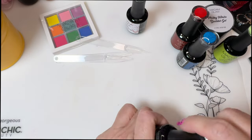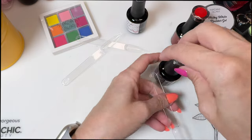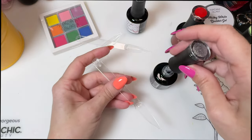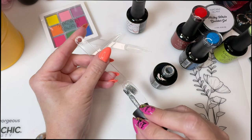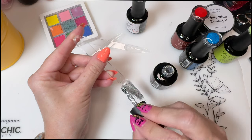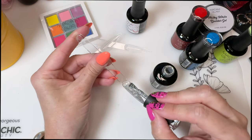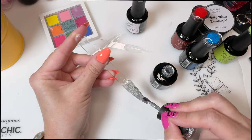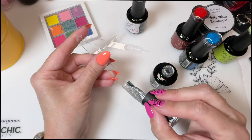Gorgeous shimmery blue. Let's do the silver. On my left hand, that kind of orangey coral is Madam Glam's Tourist Season, and I really like it.